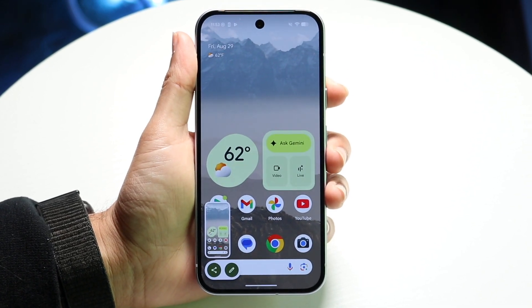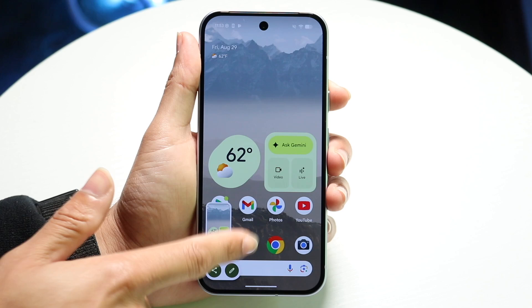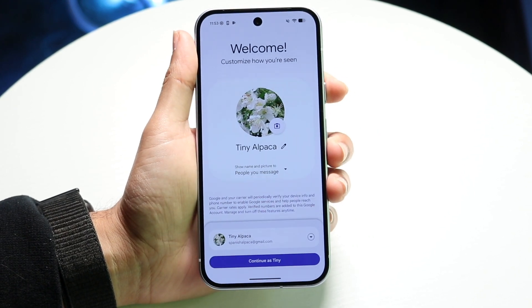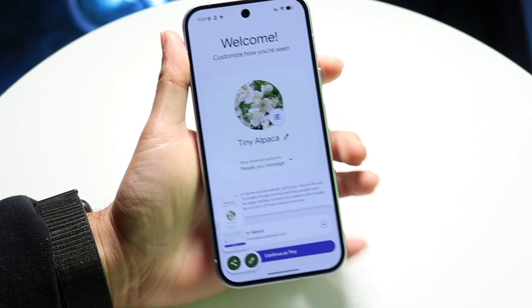Click the power button and the volume down button at the same time, and you will see that it will go ahead and take a screenshot. No matter what page you're on, it will take a screenshot of that page.